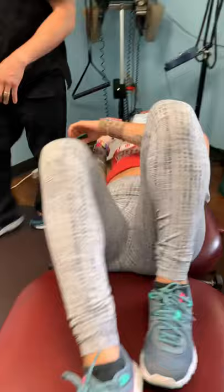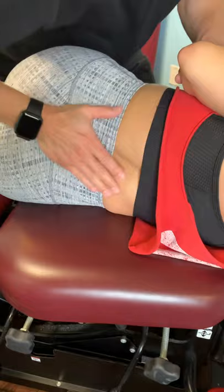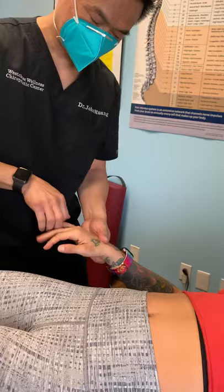Sounds great. Breathe in. Breathe out. Awesome. That was a good lower back adjustment. Now we're going to do some wrist and finger adjustments. Awesome — now it's good. We're going to do the other side.